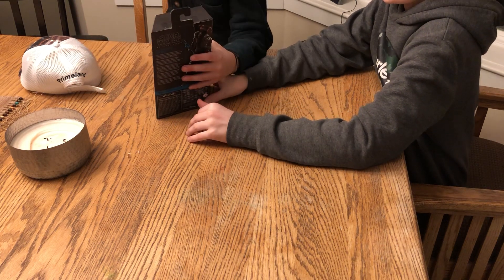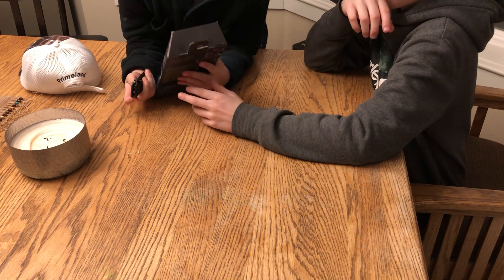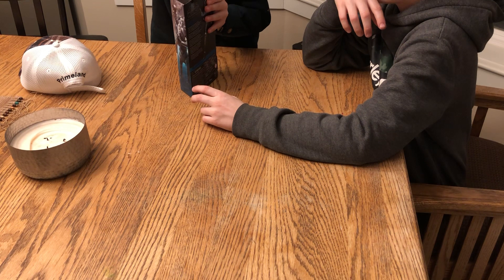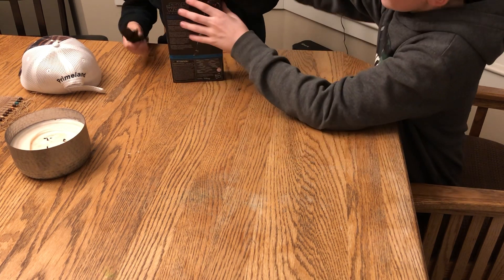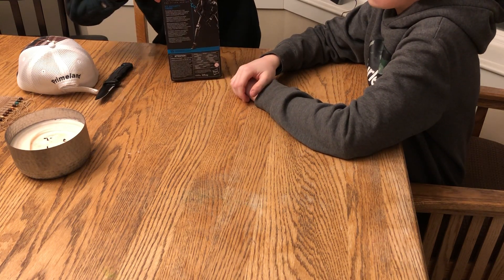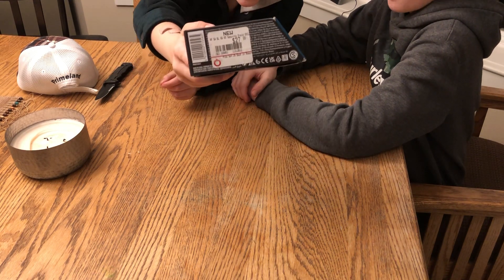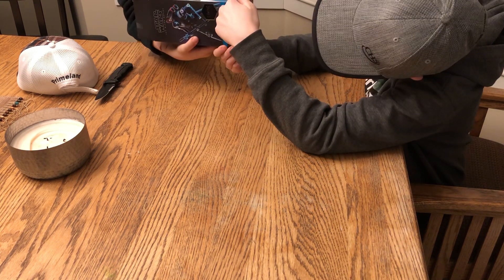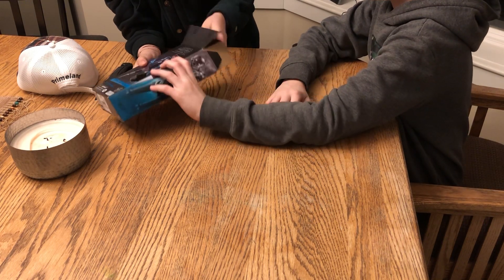That's a pretty sick looking packaging. I will be ripping into it. I got two tape tags right there — my trusty knife. Where did you get that? I got this at GameStop. For... twenty-nine bucks. Is that what it is? Yeah, twenty-nine — with taxes.